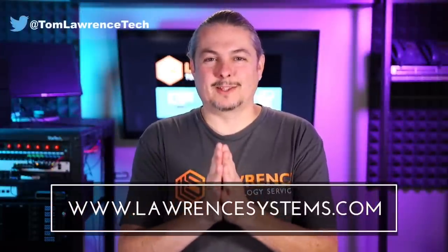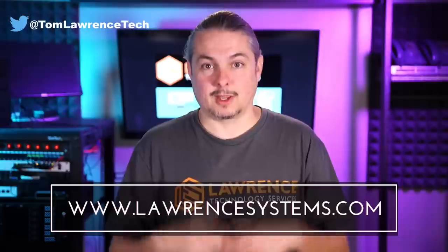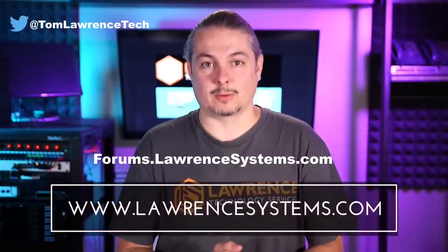Thank you for making it to the end of the video. If you like this video, please give it a thumbs up. If you'd like to see more content from the channel, hit the subscribe button and the bell icon for notifications. If you'd like to hire us, head over to lawrencesystems.com and fill out our contact page. If you want to carry on the discussion, head over to forums.lawrencesystems.com — suggestions for new videos are accepted there too, and it's free.